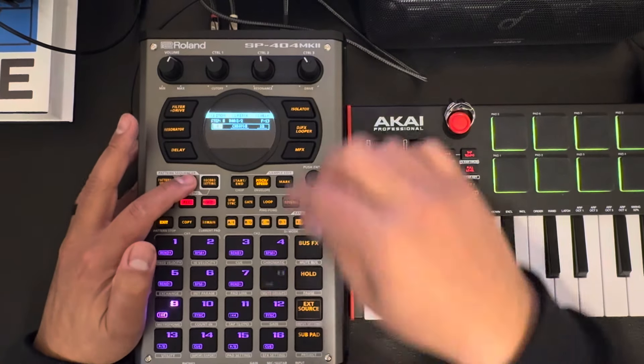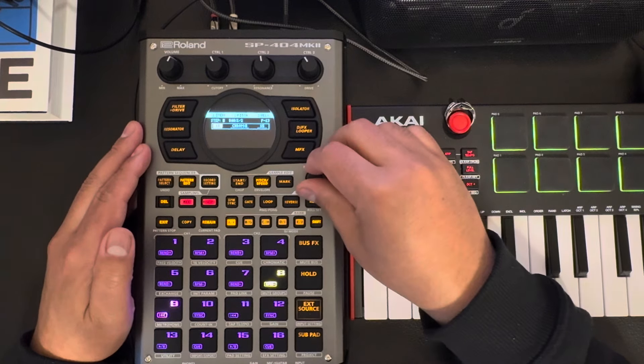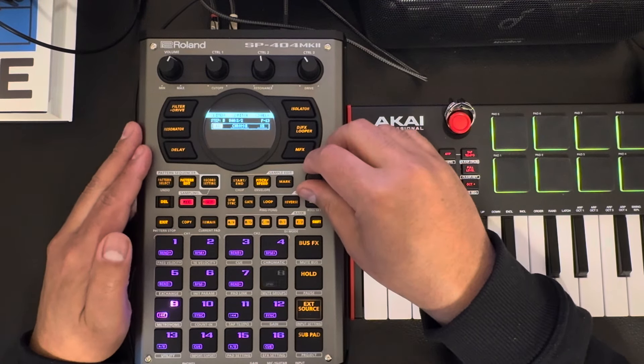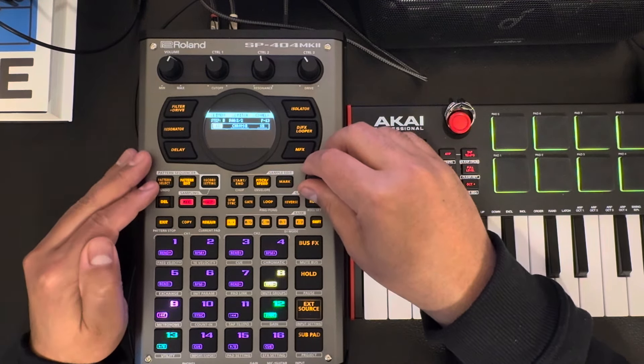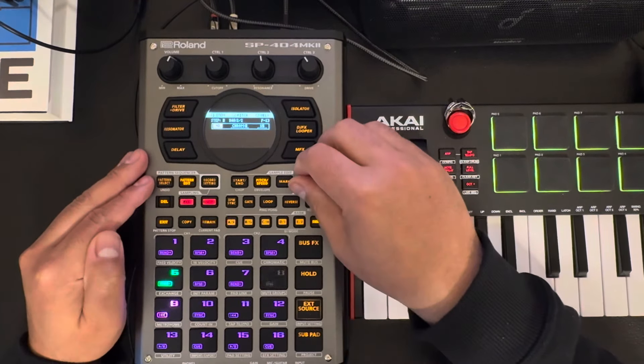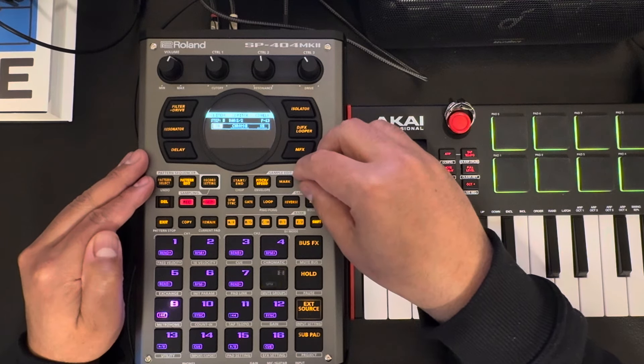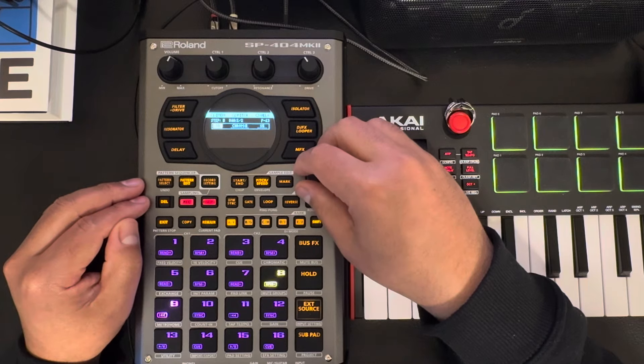So now we're gonna edit this one — we're gonna move it; we don't have to hold it, I keep forgetting. Let's crank it up a little bit so you can make it kind of swing a little more. It's pretty good.